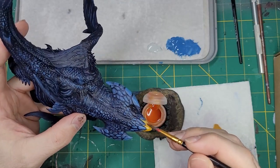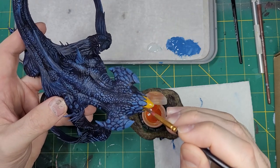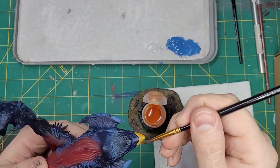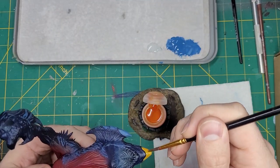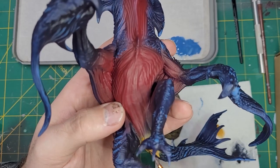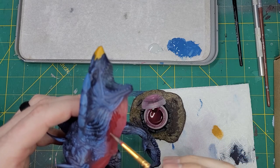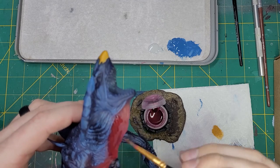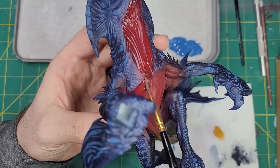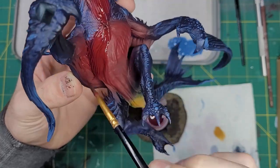Now that we've got those details down, let's do some shading. We're going to start with Cassandora Yellow to shade all of the yellows. This will be great for the darker parts of the yellow and make the highlights that I apply later pop. With that drying, let's shade the red. To do this, I'm going to use Carroburg Crimson. Similar to the yellow, this will give a ton of detail to the shadows and make the next color we apply here pop off the model.